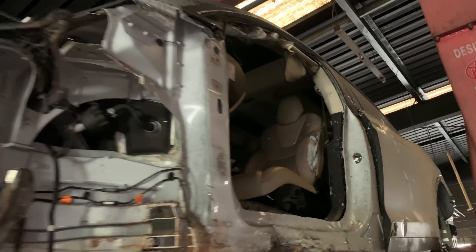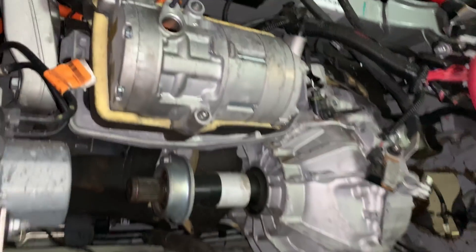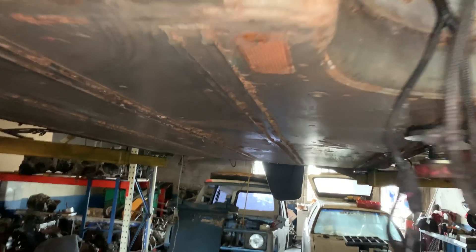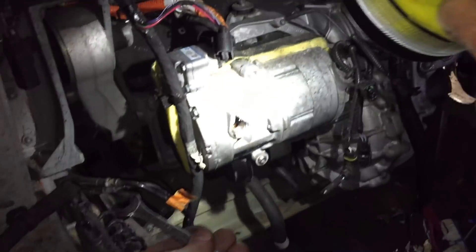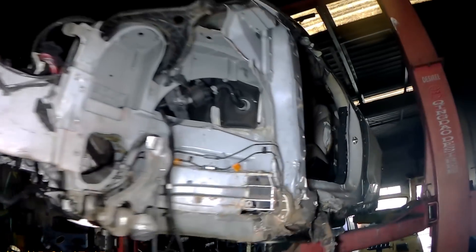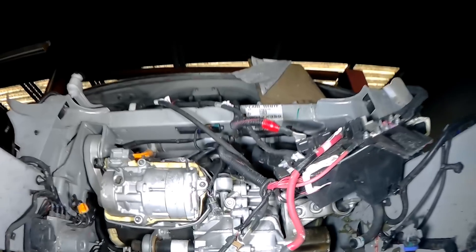The 2016 Tesla Model X was picked up at a salvage auction. It was a statutory write-off with big impacts on the side, smashed windscreens, and only three wheels. Most of the panels were also damaged — it probably hit a telephone pole or a tree at high speed and bounced off into a few different things. Interesting that it didn't roll, but given that 530 kilos of batteries adding to the very low centre of gravity, it's probably not that surprising at all.